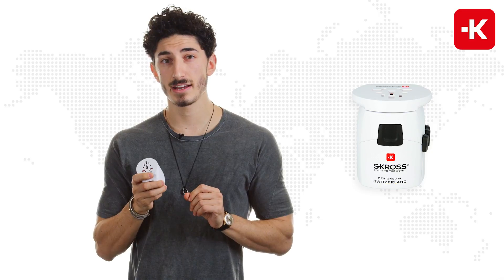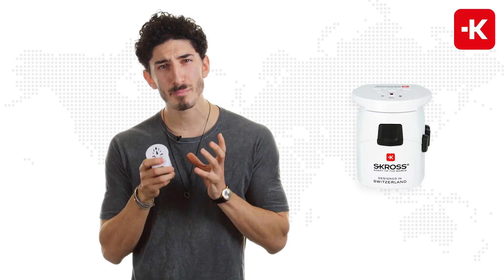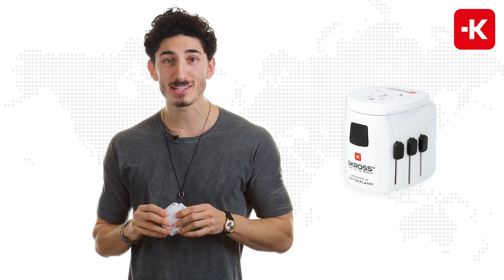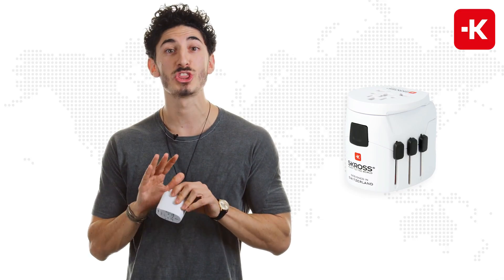This Scross device is the world's smallest and most compact 3-pole adapter with two integrated USB outlets in the world. I love it. So go buy Scross — I promise you, you will not regret it.